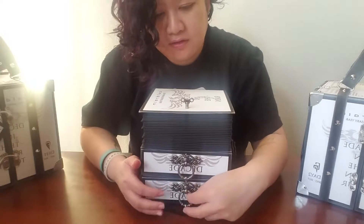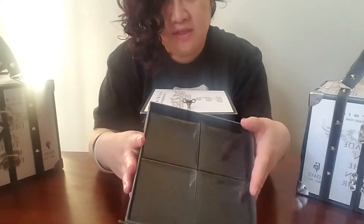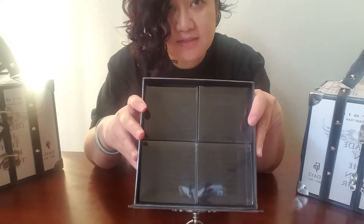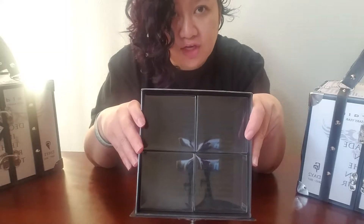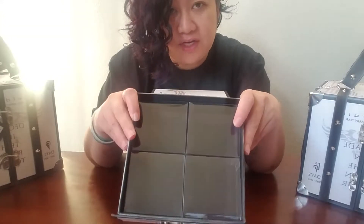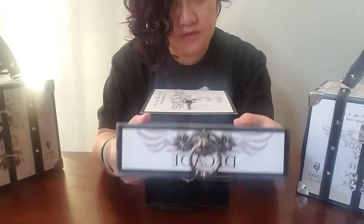The bottom drawer is going to contain chocolates with their album covers printed directly onto the chocolate. I don't have that yet — Denise is getting that printed right now. We're going to put them in once we get into Japan.